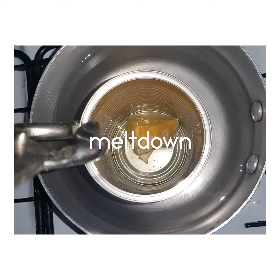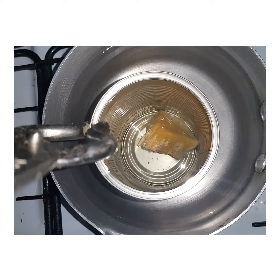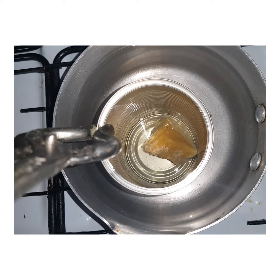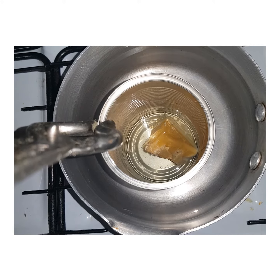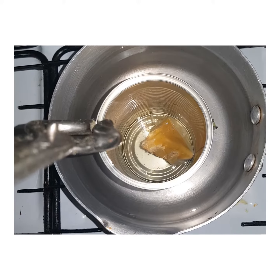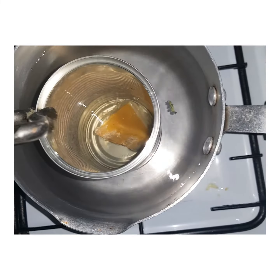In the tin I've got coconut oil and raw beeswax from my hive. You can use coconut butter — coconut butter and coconut oil are basically the same thing, one is a solid and one is a liquid.